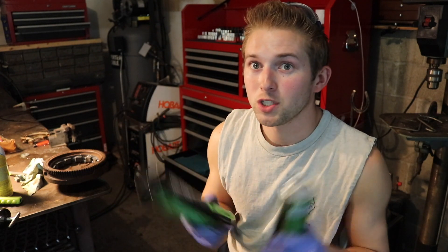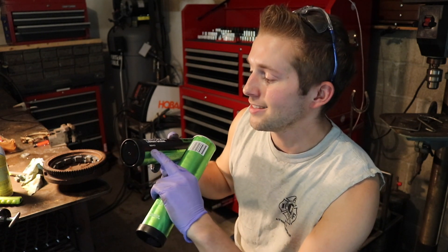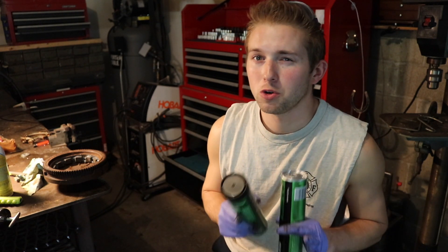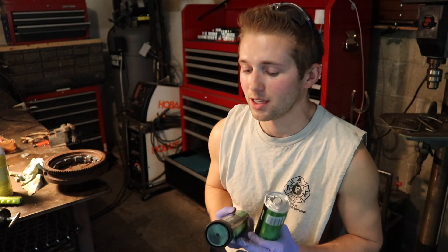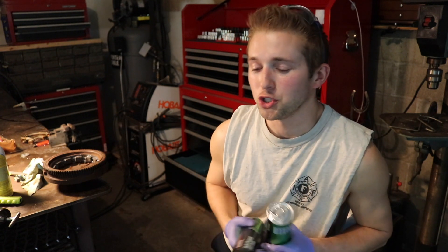The first step in changing out a tube of grease is obviously to buy some grease. Now here's something you may not know — on every tube of grease it has an NLGI number. They range from double zero all the way up to five. Double zero is like a liquid grease, whereas NLGI number five is like a solid grease. NLGI number two is kind of the industry standard.